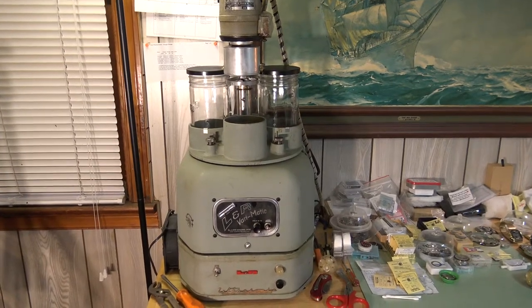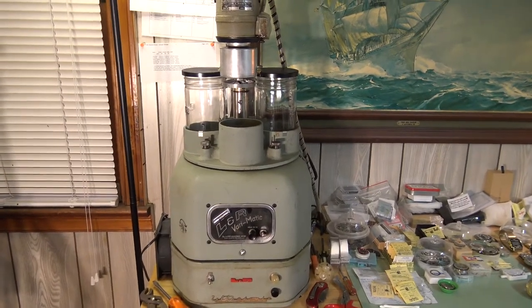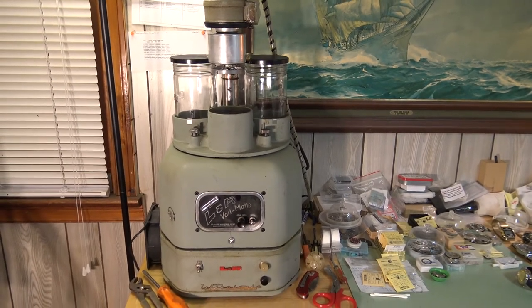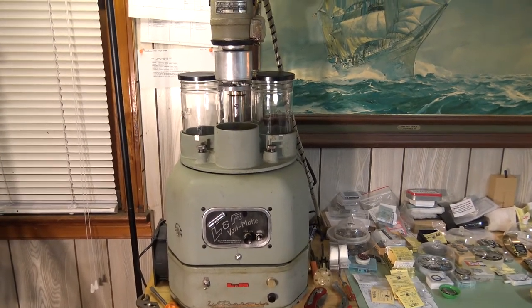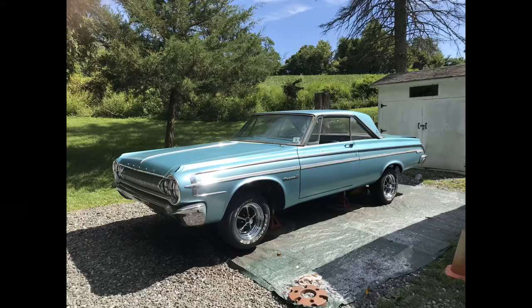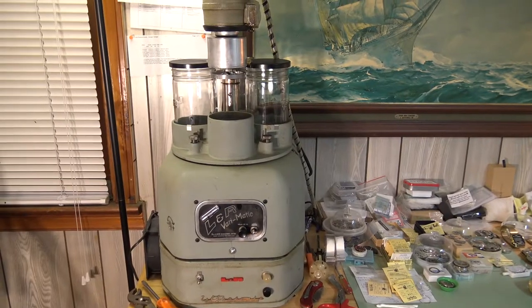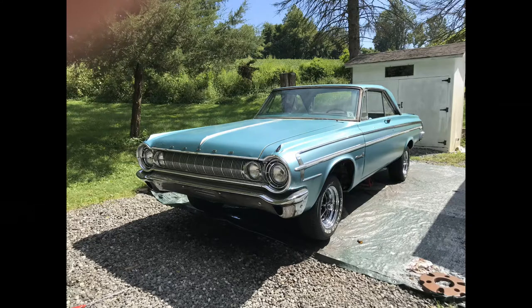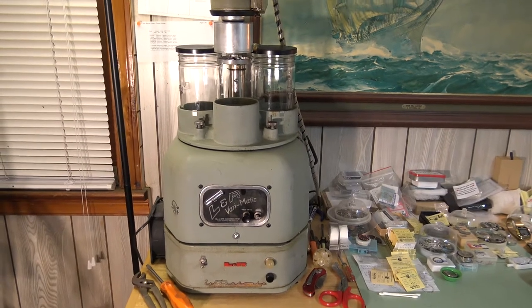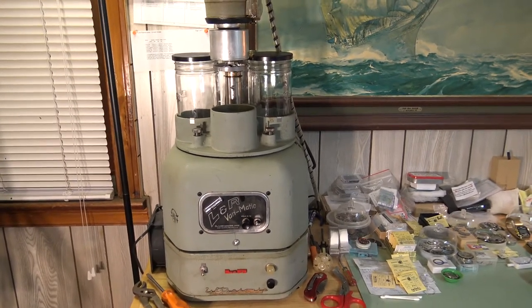Good evening guys and welcome to Watches and Wheels YouTube channel. Tonight's video is going to be about my 1964 L&R Varimatic watch cleaning machine. It's kind of ironic that my watch cleaning machine was made in 1964 and the stuff you've been watching on my channel has 1964 Dodge Polara 500 content in it — it's funny that the Dodge Polara in the garage and my L&R Varimatic watch cleaning machine were made in the same year.